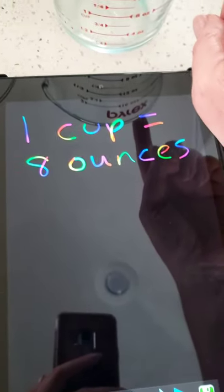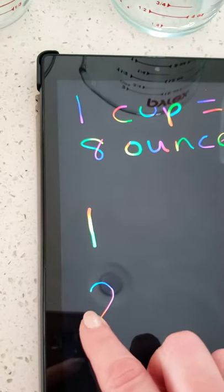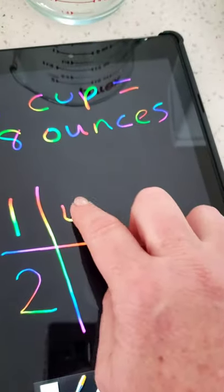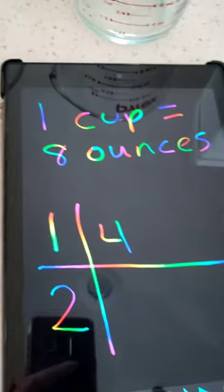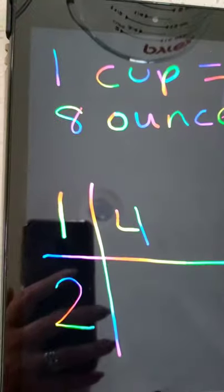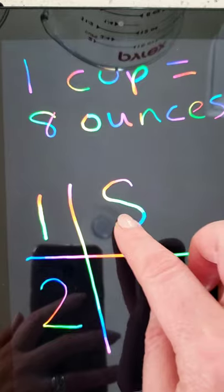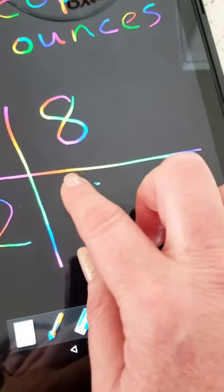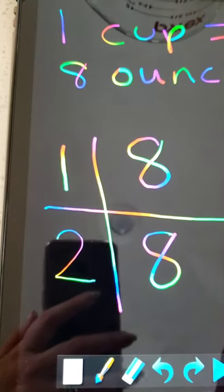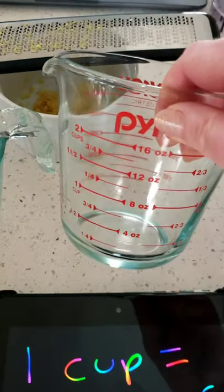And if we have two cups, we could just make two groups — group one and group two, separate them. One cup is eight ounces, and one cup is eight ounces. I made a mistake, but that's okay — just erase it. Eight plus eight equals 16. So that's how I know two cups equals 16 ounces.